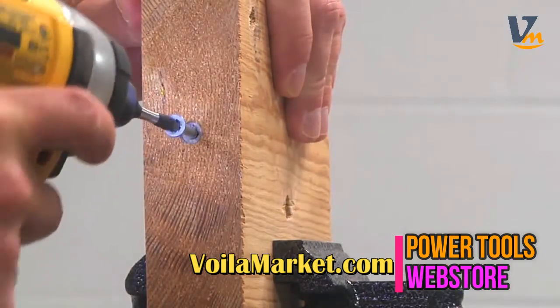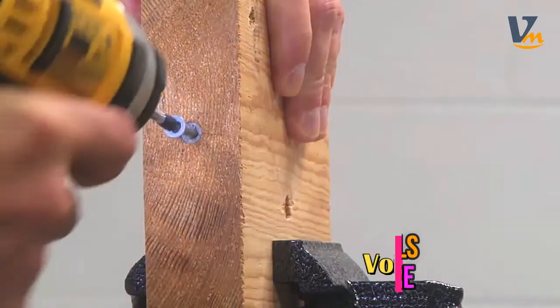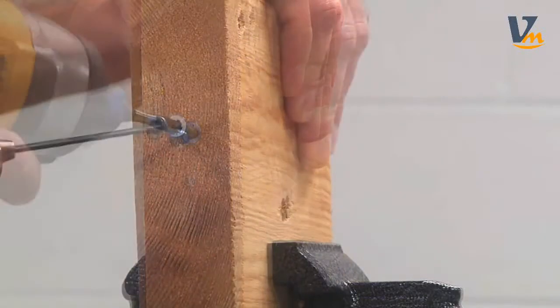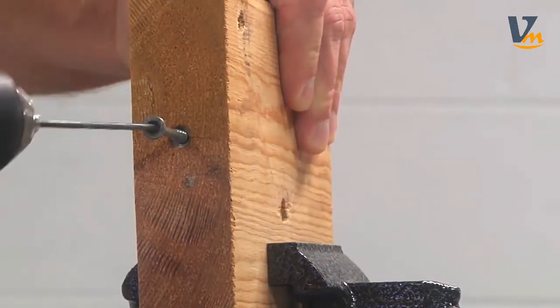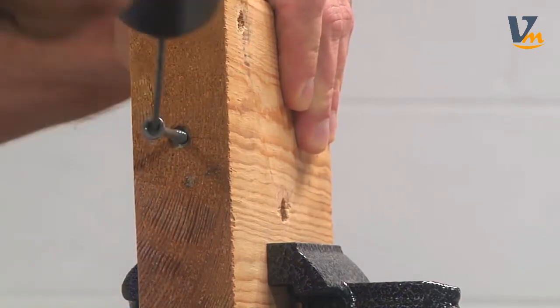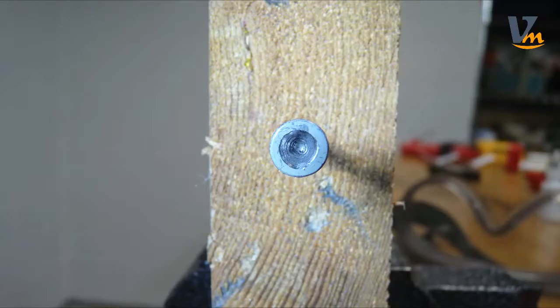I'm going to spin this impact driver around in here to ream it out a bit, and then I'm going to use a drill bit to ream it out a little bit more and just make it a totally unusable screw. As you can see, I reamed it out pretty good and it is no longer recognizable as a Phillips head screw.